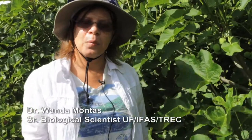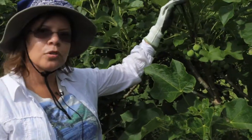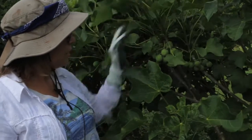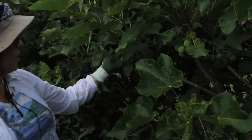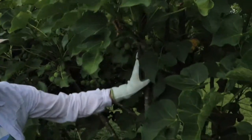My name is Wanda Montes, and I'm working for University of Florida with Dr. Jonathan Crane here at the Jatropha project. I will show you this section where we're looking at the fruit — after the flowers, it will take about 90 days to see the fruit. At this stage they are not quite ready, but you can see how many fruits are in the tree, and it's getting quite a good number of fruits.